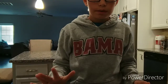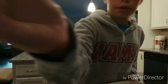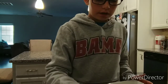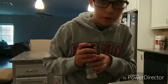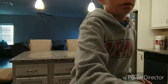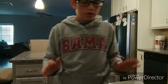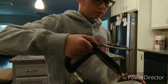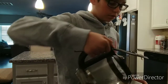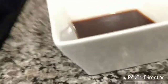Alright guys, we're in the video now. You're going to need a bowl. So first we're going to start with the coffee — we're going to pour some in, probably about a fourth of a cup, enough to cover about a thin layer of the bowl.